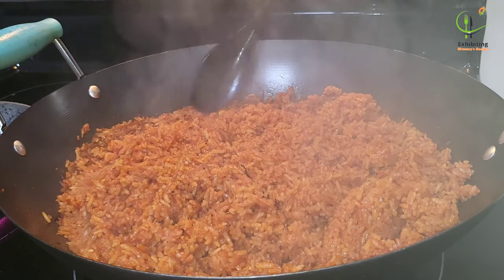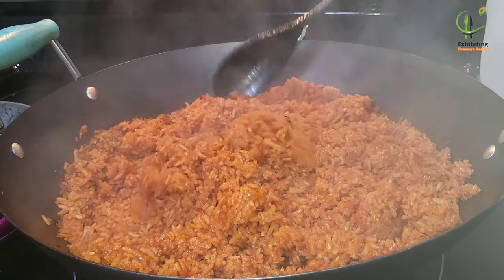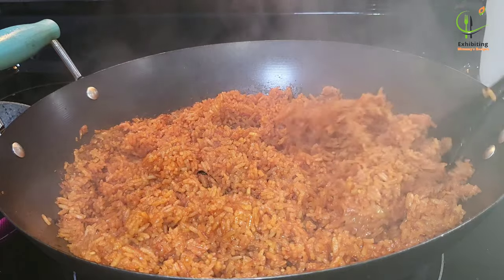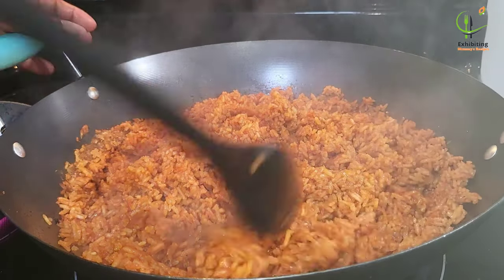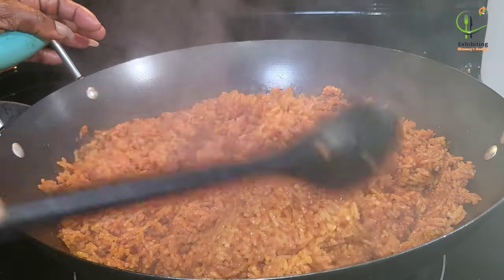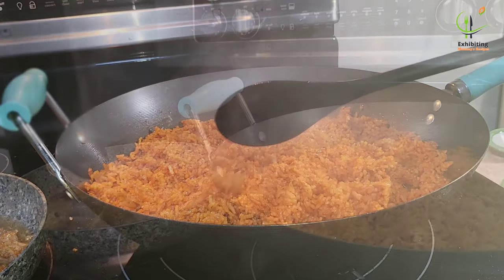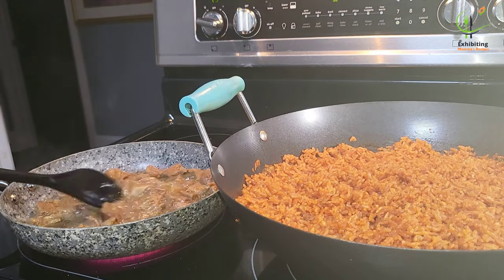Our rice is almost ready. Thank you very much — if you are still watching at this point, thank you for always being with me, my returning subscribers. I appreciate your time. Our jollof rice is ready, it has separated out and looks very soft. Our meat is here doing magic as well.